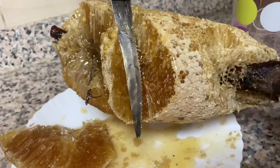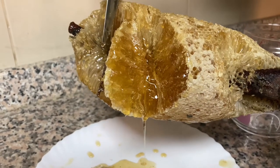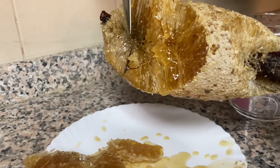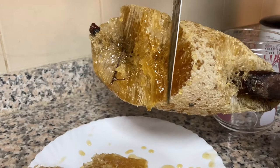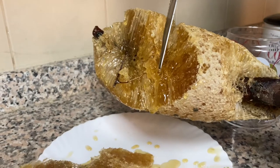Hi and welcome to a new video of Snowdrops Vlogs, it's me Fiza, and today we will be sharing our experience with our first honeycomb. Honey is a sweet viscous food substance made by honeybees and some related insects. Bees produce honey from the sugary secretions of plants and store it in wax structures called honeycombs. Honey is collected from wild bee colonies or from hives of domesticated bees, a practice known as beekeeping or apiculture.